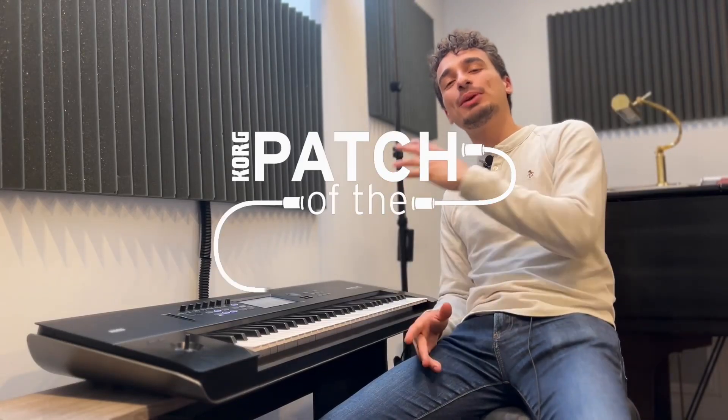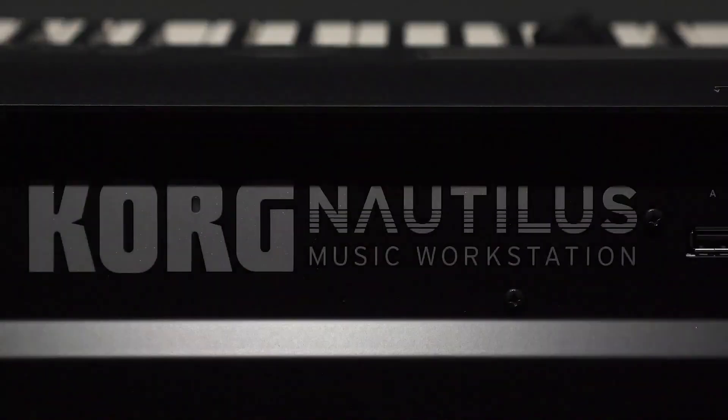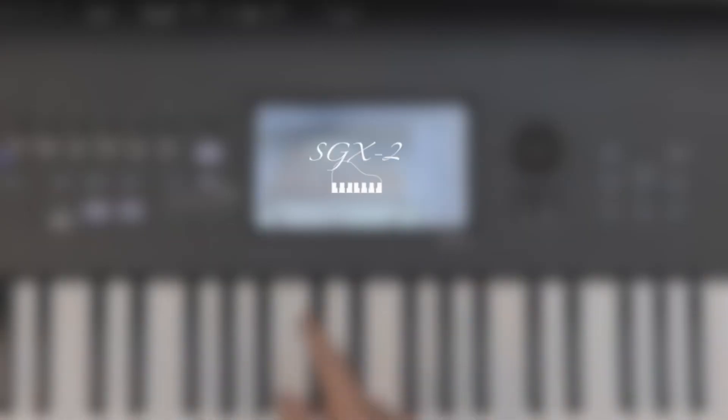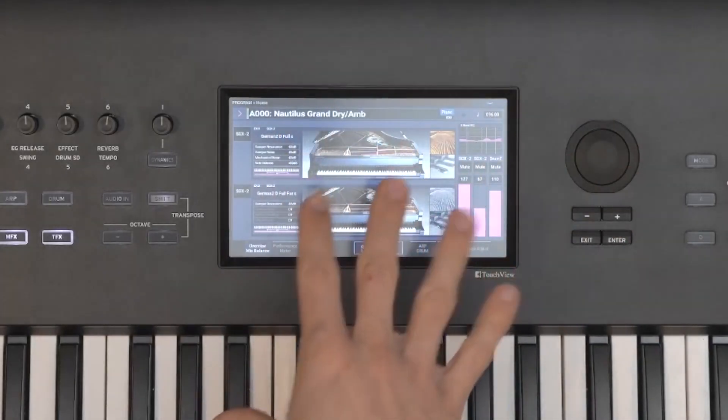What's up everyone, this is Luciano with Quark, here with another episode of Patch of the Week on the Nautilus. We're continuing our discussion this week on the SGX-2 piano sound engine on Nautilus, giving you some quick tips to help make some cool piano sounds.